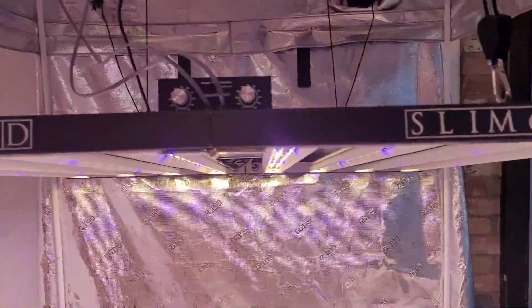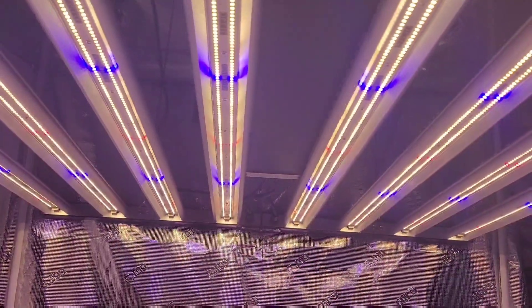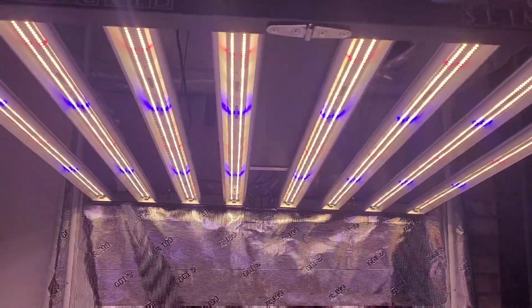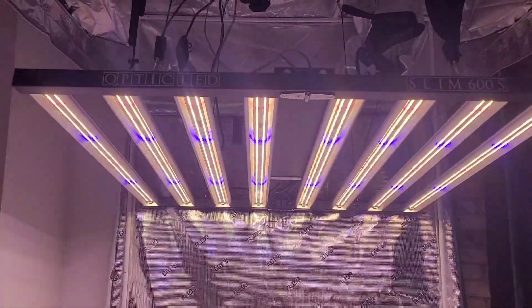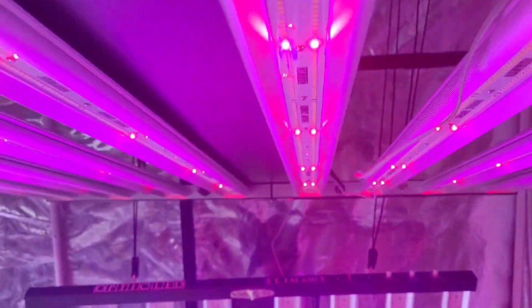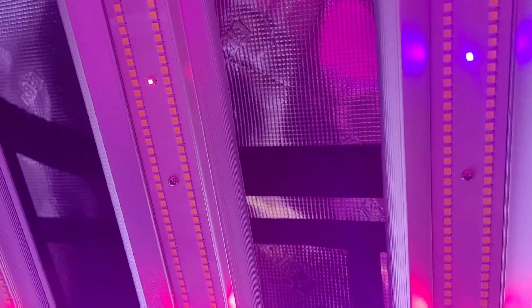The Slim 600S features 2,992 total LEDs, 2,688 of those being 3,000 and 3,500 mixed Kelvin, as well as 64 deep reds and 32 royal blues. The 600S does feature fewer diodes and less wattage, making it a little bit more efficient than the Slim 650S.